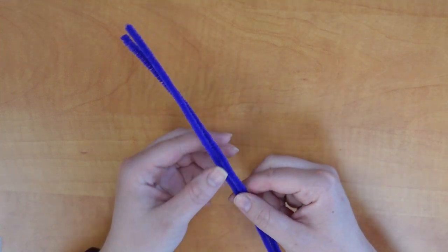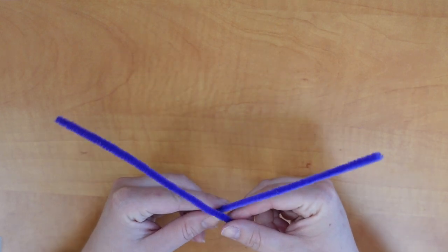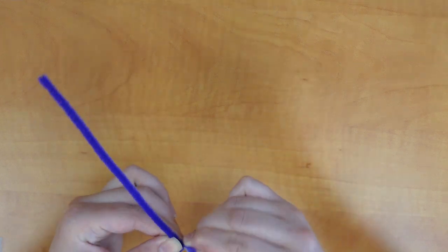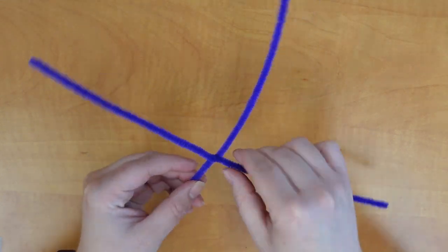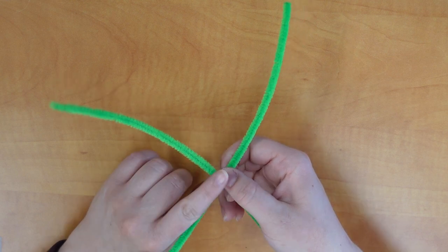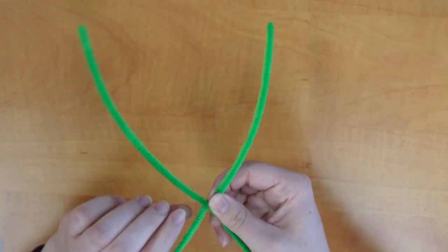We're going to start out with two of our pipe cleaners. I've chosen to do both of the purple ones, and we're going to make a little X. Where they join at the center, we're going to twist twice. This joins them together, and I'm going to put that aside. We're going to do the same thing with the other two pipe cleaners — make an X with the green ones and twist twice at the center.